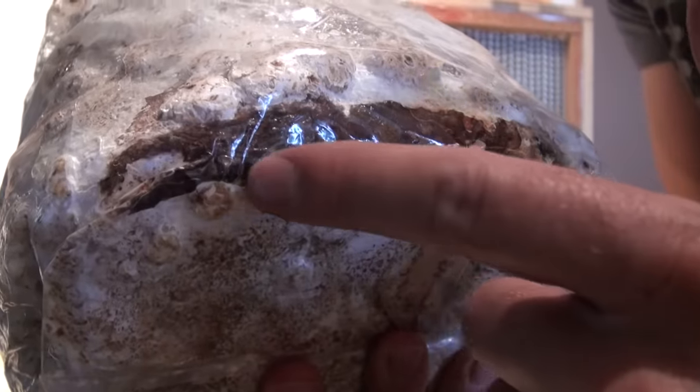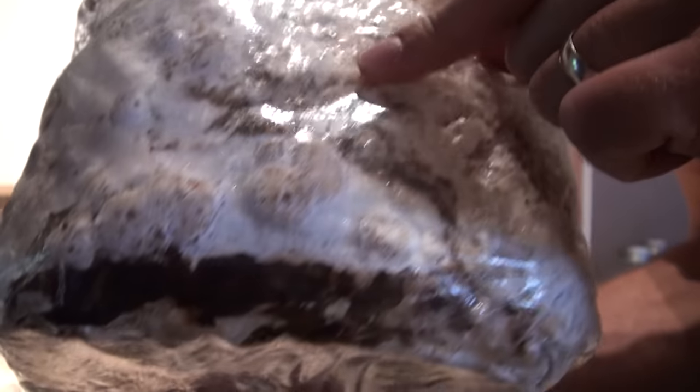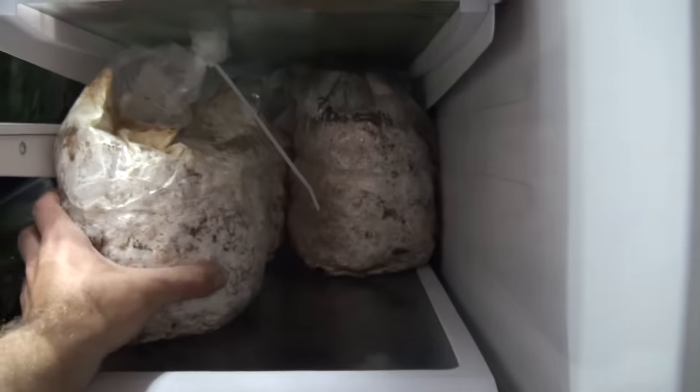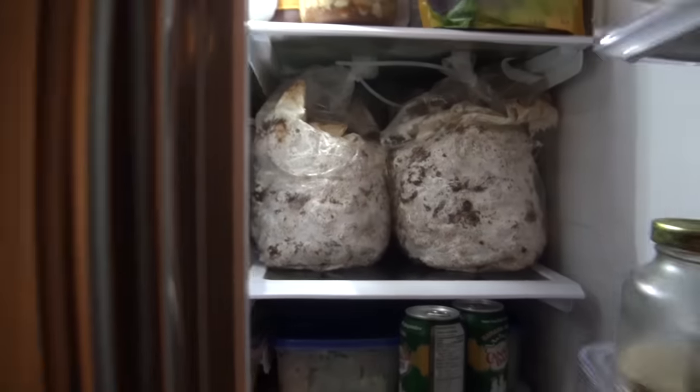Shiitake blocks brown quite a bit after they're colonized when they're consolidating, and that's totally normal — in fact you want to see quite a bit of browning. So I'm going to go ahead and put these blocks in the fridge. It'd be nice if you had a separate cooler or fridge just for mushroom blocks, but if you're growing at home you might just have to stuff them in your fridge and make some room.